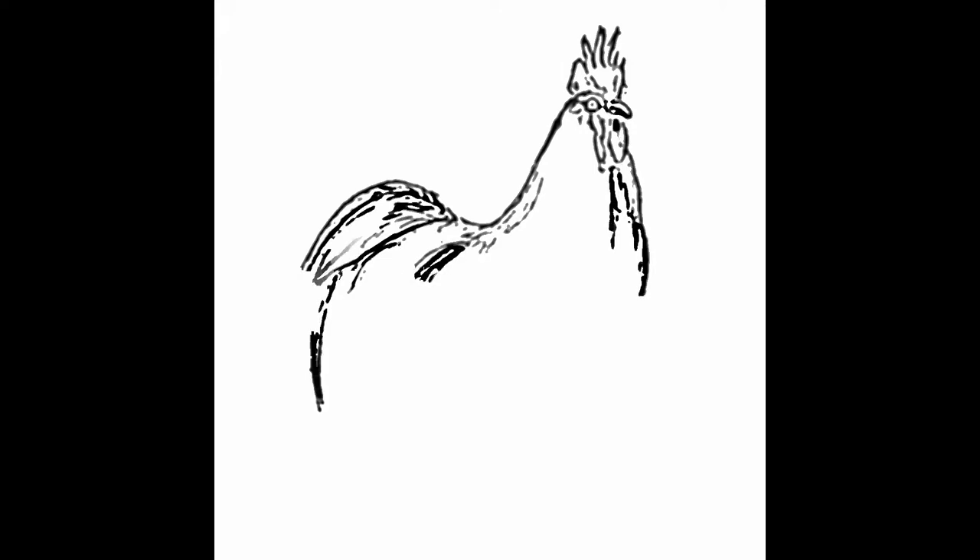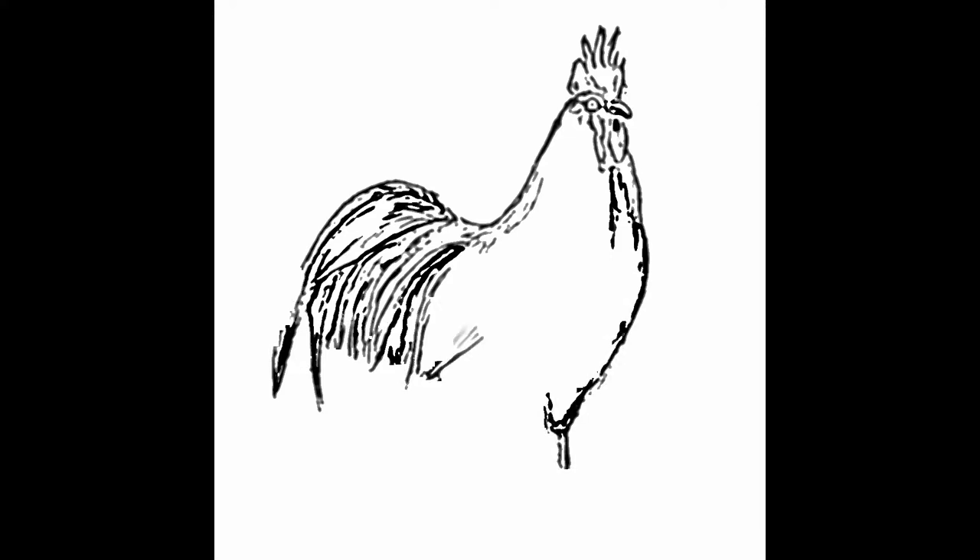Hello and welcome to Traditional Painting the Digital Way. This is where I use digital painting apps to teach traditional painting techniques. In this video we're going to be starting a brand new series and we're going to be painting a rooster in watercolor.